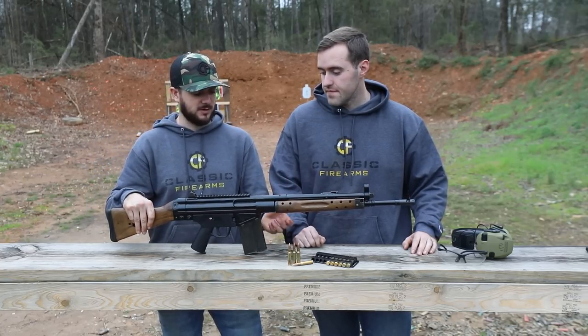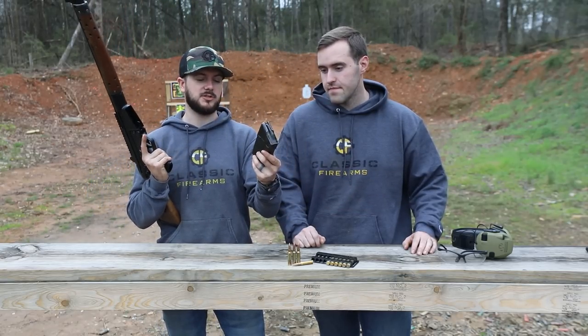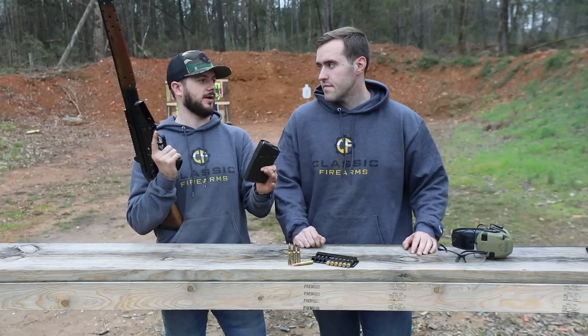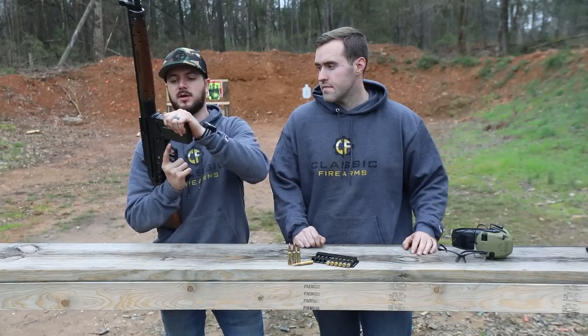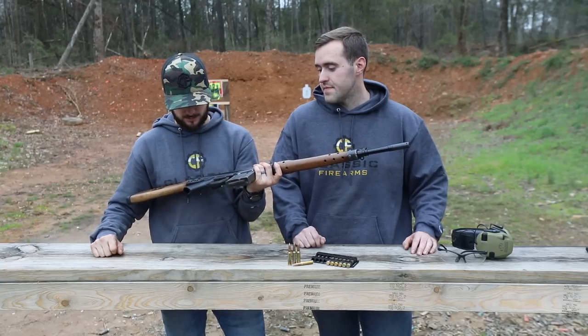Talking a little bit more about this, guys — it uses standard SETME or HK G3 / HK91-type mags, and those are readily available. You can find those all over the place, so no big deal when it comes to the mags. Also, being chambered in 7.62 NATO is also readily available — it packs a punch. Can't go wrong with it.